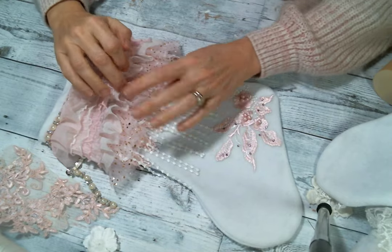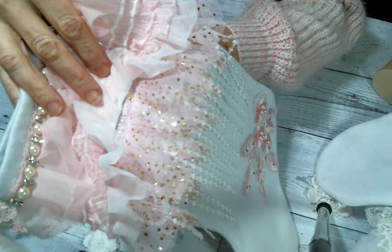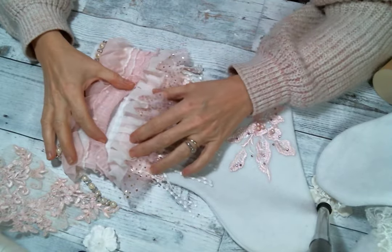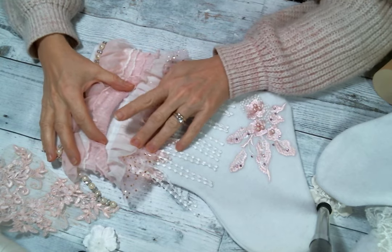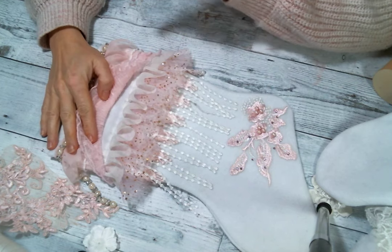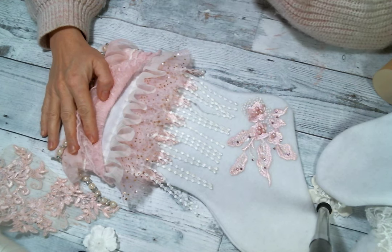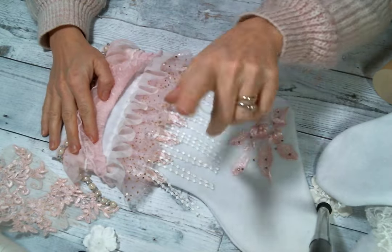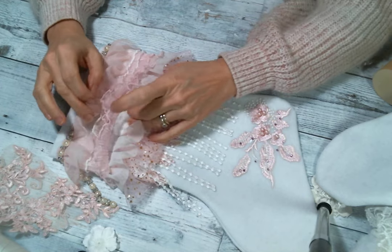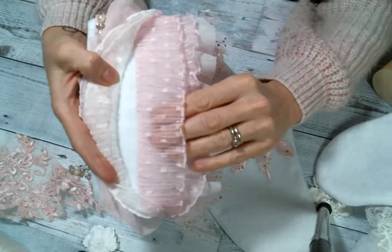Then this beautiful pink tulle with gold stars — it's so sparkly and so pink, I love it. On top of that is the pleated tulle trim in white, and she also has it in pink, beige, and mint — I believe maybe in turquoise too. You'll want to check the shop to see what she's got in stock, but she does try to carry the pleated tulle trims in all the colors.